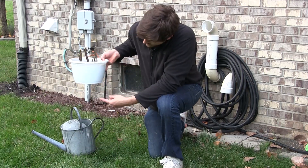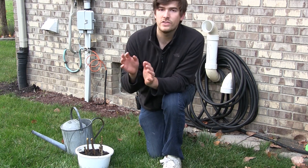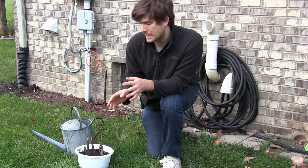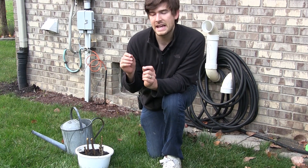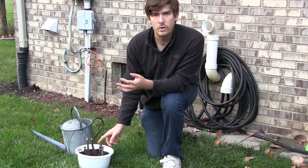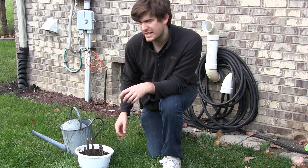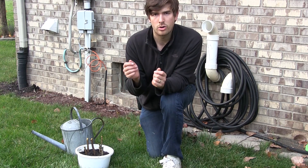Water the cuttings until water starts coming out the bottom of the pot. This method applies to all plants. The time it takes to root will be different — a lot of you will probably try this with tomatoes. Tomatoes are a little bit different because they're a soft-stemmed plant versus a hard-stemmed plant. They don't have that hard bark outer cambium layer, which is why they can root quite a bit faster.